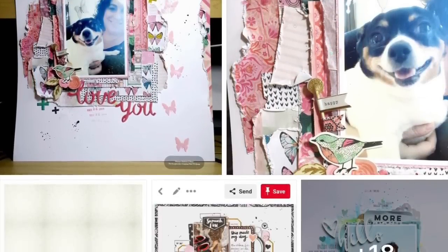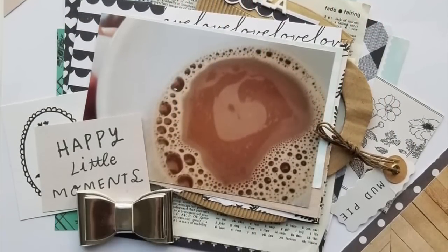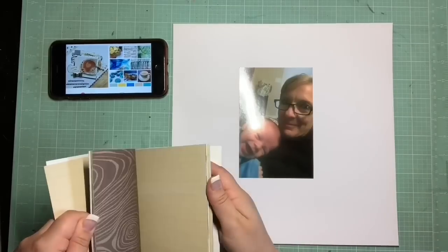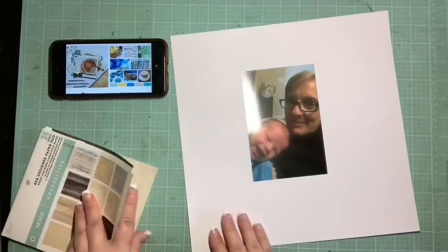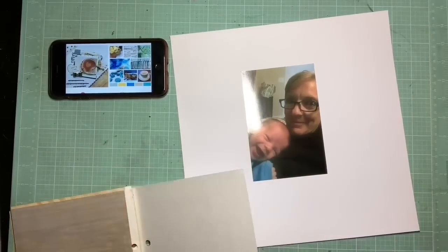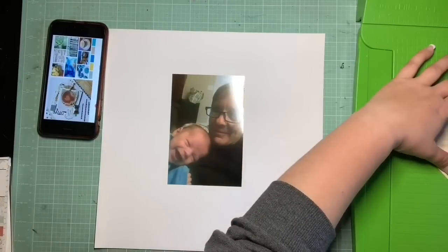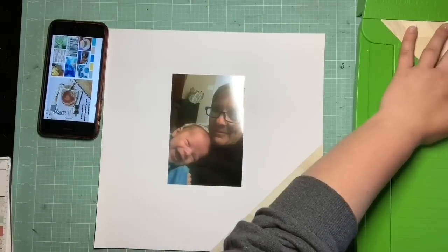And this goes perfectly with my scrap lift. This is for Mercy Tiara's Winter Inspiration Challenge Series. They extended the deadline, so this is Crystal's layout. This is the one I super duper fell in love with — loved the colors, loved the textures, loved the layers, and I knew I had to scrap lift this one. I was super excited when I saw that they extended the deadline and I had time to do it.